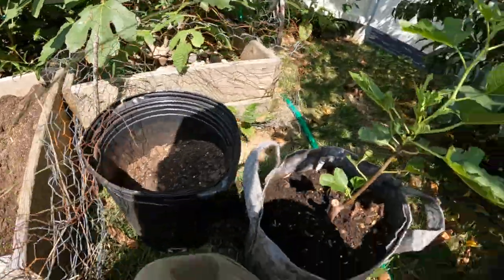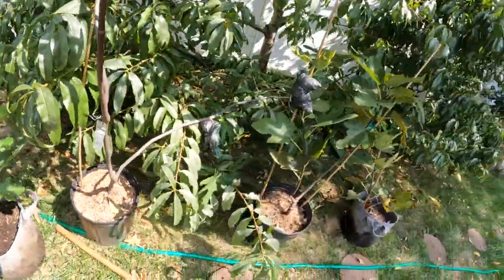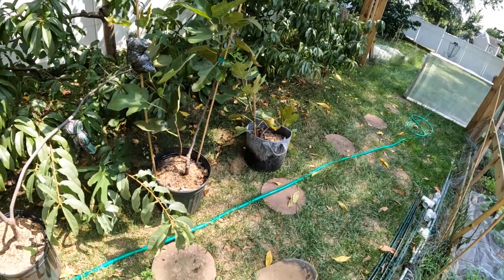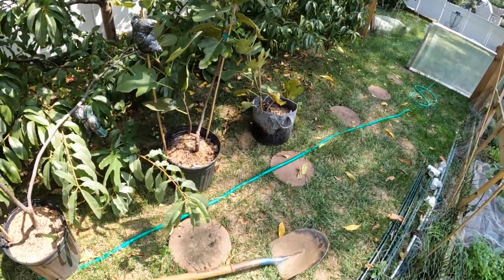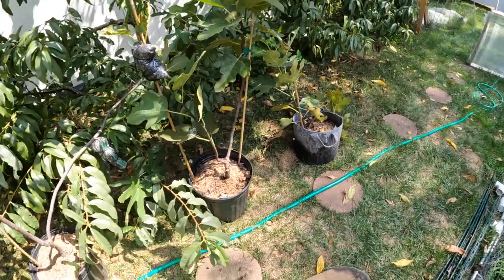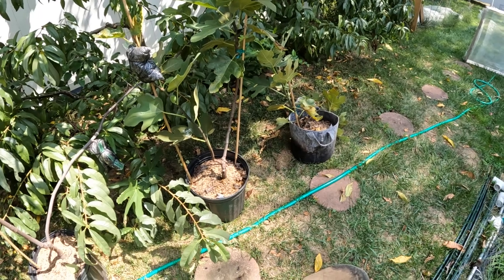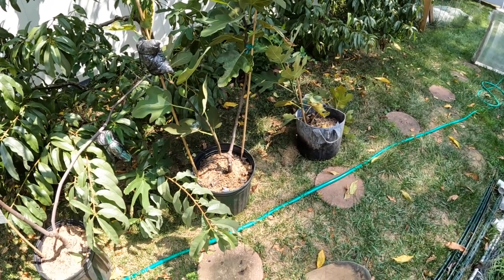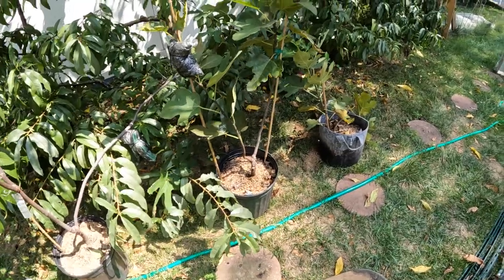We can certainly struggle with having a little bit of damage around the root zone. When I have these container trees that you guys see, we protect them in the wintertime. I always tell you guys: keep the tree above 15 degrees Fahrenheit. At the very minimum, keep it above 10 degrees Fahrenheit, because the roots at those temperatures may start to take damage.